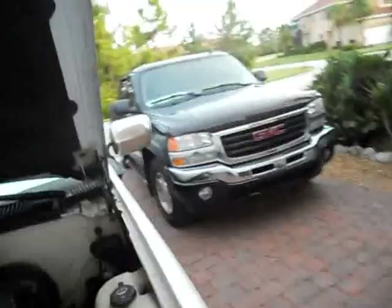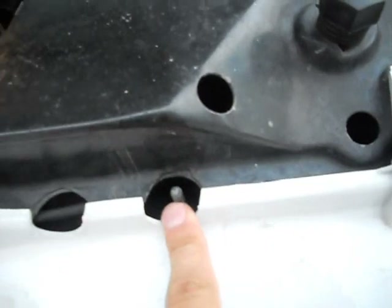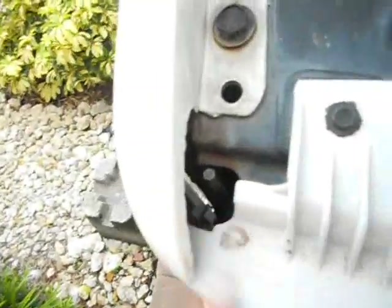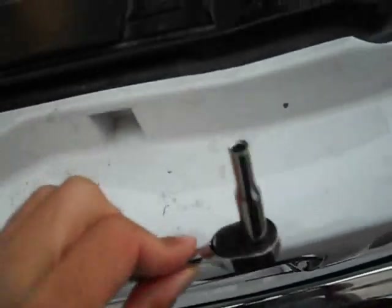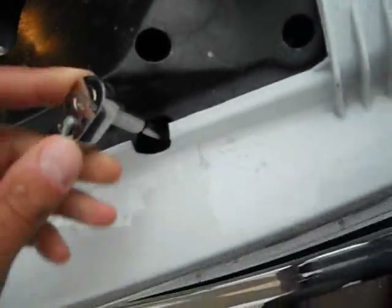These headlights are similar to those years, but they have two posts to the grill shell — right there on your left side, right side the same thing. You get a quarter inch with a five millimeter, it fits right on.